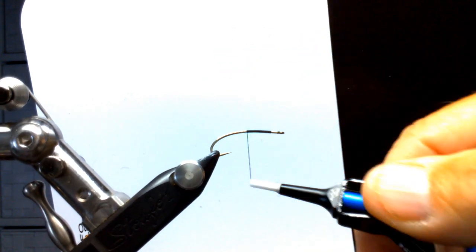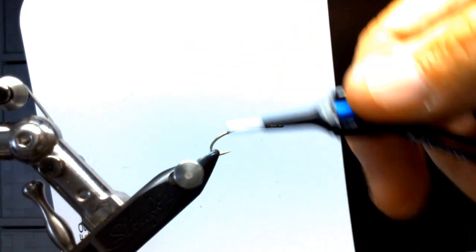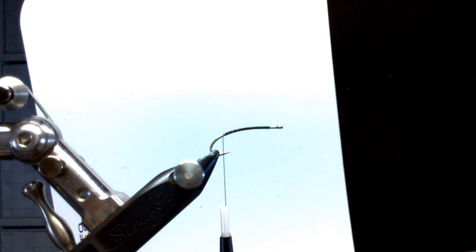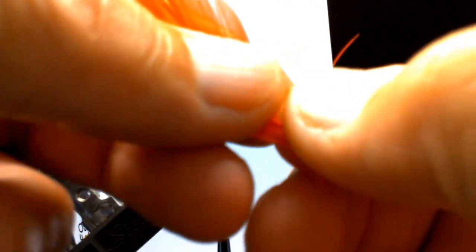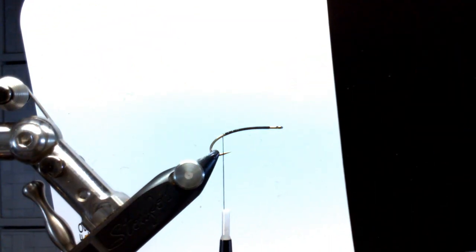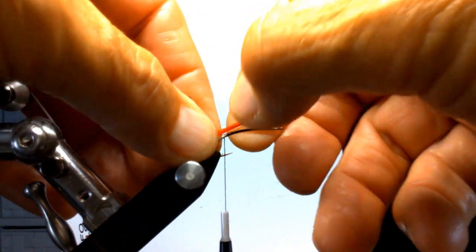Nothing but a comedy show when I'm tying! We'll take this back to the barb of the hook. I'm going to use some red hackle for the tail — or legs, or whatever you want to call it. Kind of even up the tips a little bit, strip those off, and I'm going to use it maybe about a gap width long.